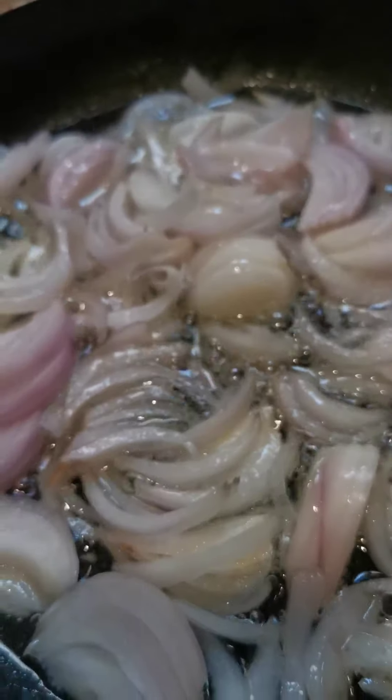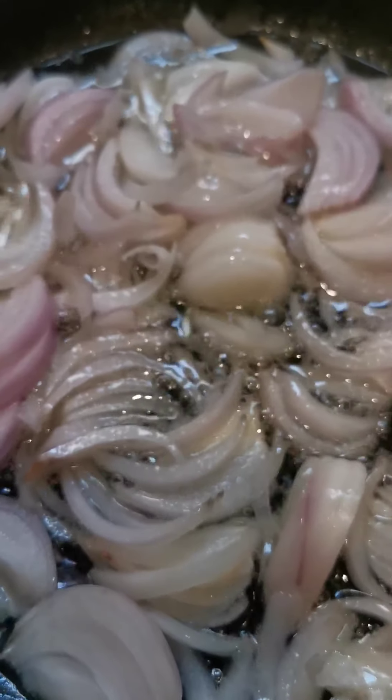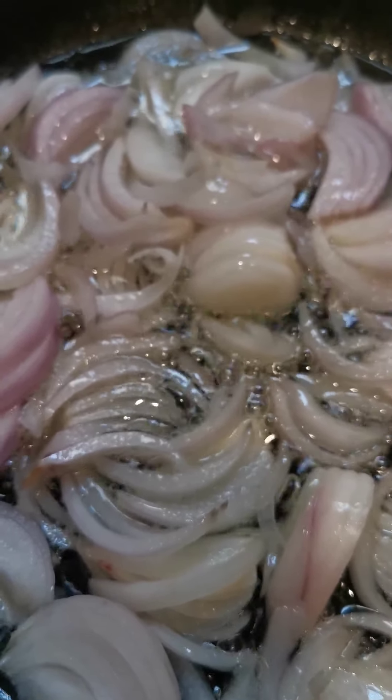We are waiting for the pressure cooker to seal, then we start counting the time. The cooking time in the pressure cooker is 15 minutes.